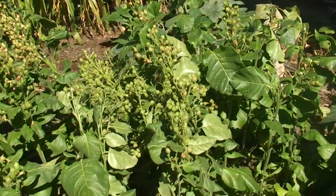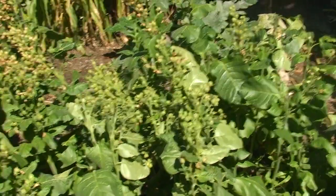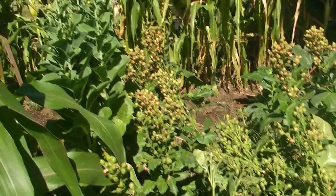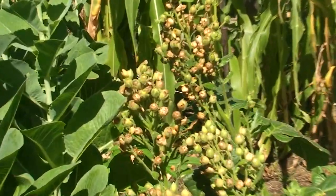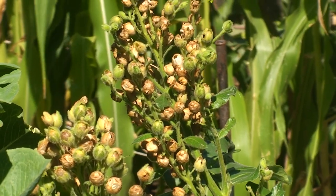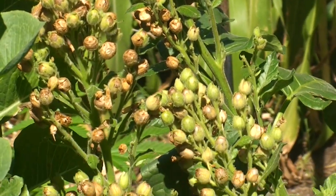As you can see, the tops of these tobacco plants — I allowed them to seed. Some of them I clipped off, but many of them I left, and they form these seed pods, which each probably have several hundred seeds in them — at least a couple hundred.